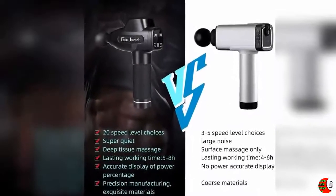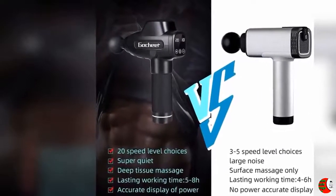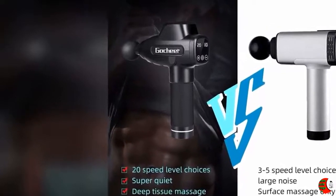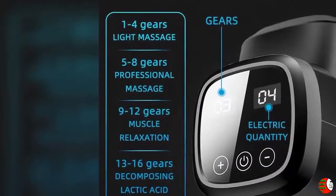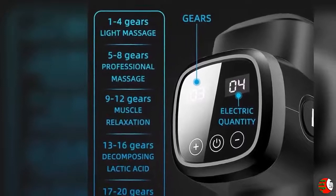Feature 1: Deep Tissue Muscle Massage Gun. Through deep and powerful vibration, it can not only relax your stiff muscle but also relax your soft tissue. At the same time, the Gosh Here Percussion Massage Gun can also help you stimulate the circulation of blood and release lactic acid. Using our new massage gun to soothe all of your aches and pains and make your muscles and body feel a comfortable feeling.